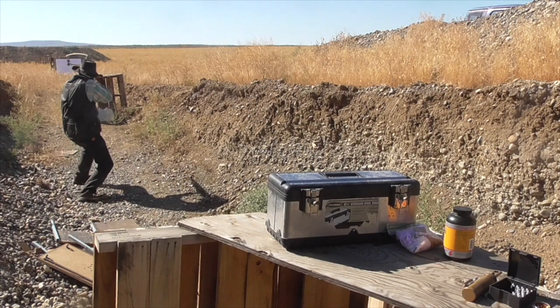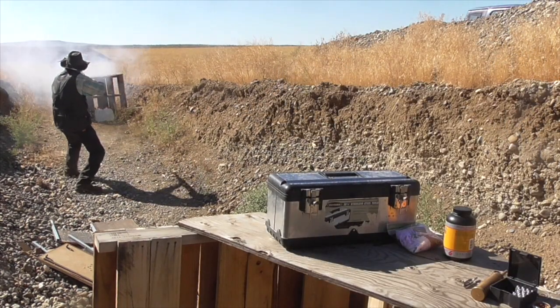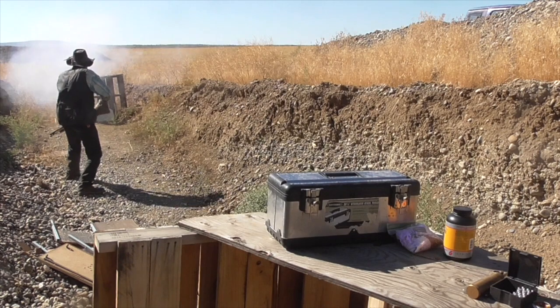I've tried a few more loads, varying the powder charge up and down a little bit. I haven't really found anything that seems to be significantly more accurate than the 200-grain load. So I'm going to try to get a chronograph reading with the 200-grain load. That one measured 2,159. That one measured 2,689. And that one measured 2,445 feet per second.